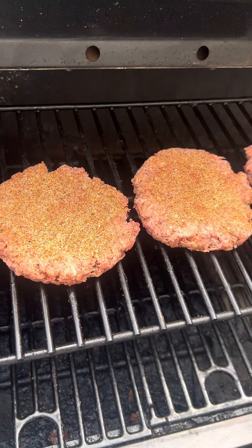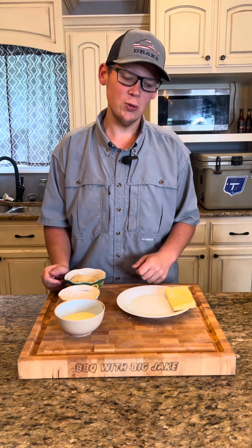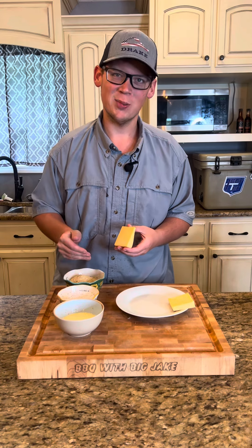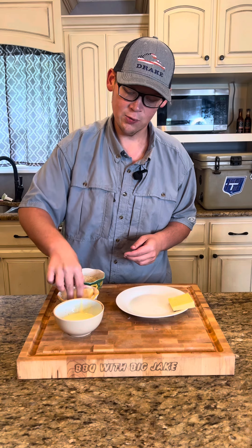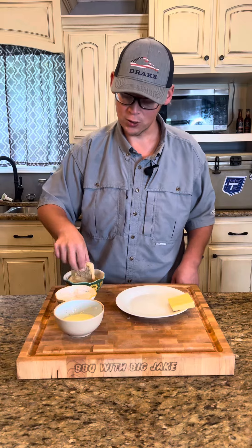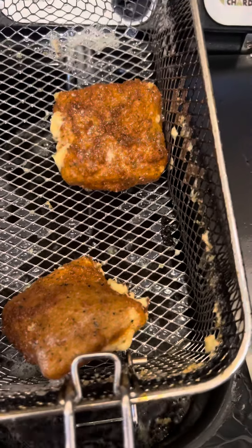In my opinion, gouda and bacon jam are two of the best combos out there. We're going to fry up some pieces of gouda — we've got some egg wash, some seasoned flour, and some Italian-style breadcrumbs. We'll go egg wash, straight into a dunk of the flour, another dose of egg wash, and a good heavy coating of Italian-style breadcrumbs. We've got a 350-degree fryer — let's drop our cheese in and cook them up till they're golden brown.